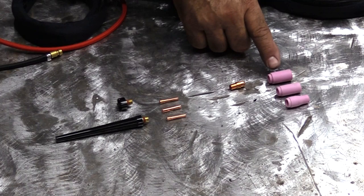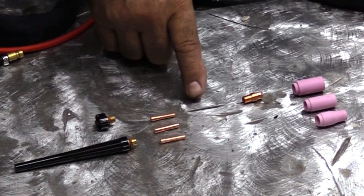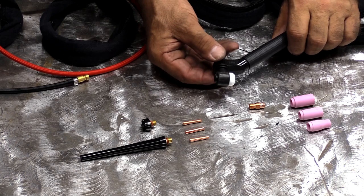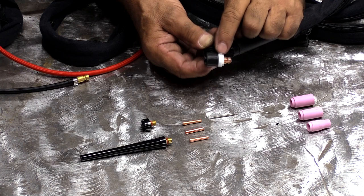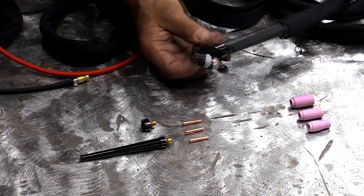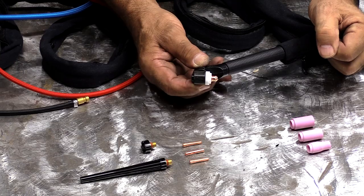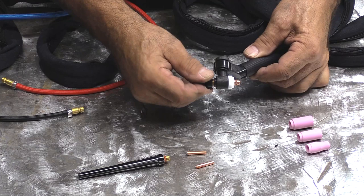These are all the parts that come with the torch: three different size cups, a collet body, a tungsten — which does not come with the machine, you have to provide that — three different size collets that fit into the collet body, and two end caps: a long one and a short one. To put it all together, the collet body goes into the torch. The end that has the little white insulation ring on it — not the other end — screws in until it bottoms out. You just tighten that up about an eighth of a turn once it bottoms out.